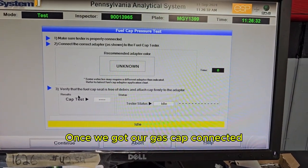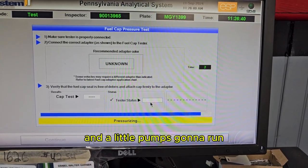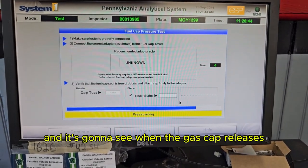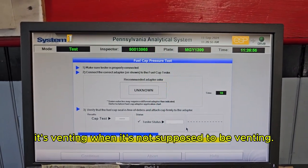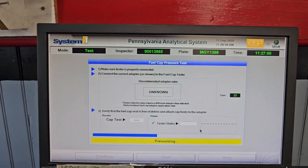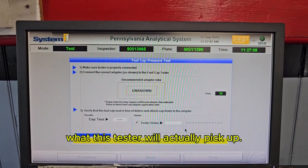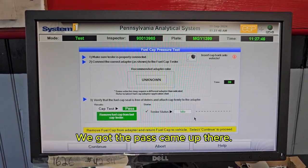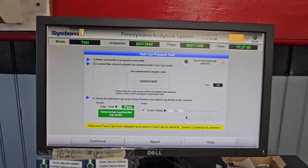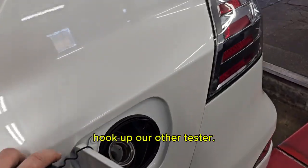Once we've got our gas cap connected, we hit continue. It does a quick self-test — a little pump runs and pressurizes the gas cap, checking when the gas cap releases any kind of built-up pressure or any other issues, basically venting when it's not supposed to be venting. A lot of these new cars actually have much better onboard testing than what this tester picks up — capless Fords, for example, have better testing than this machine does on the gas cap. We got a pass, so we remove the hose and the gas cap, then hook up our other tester.